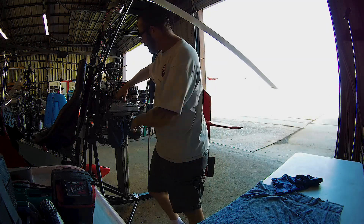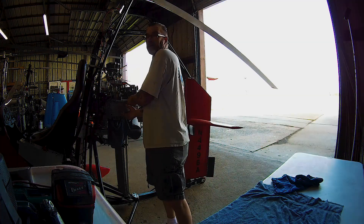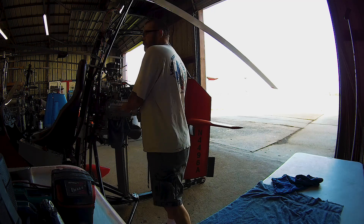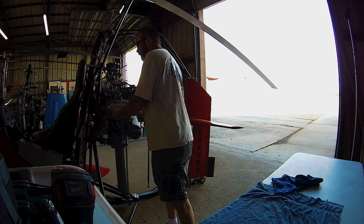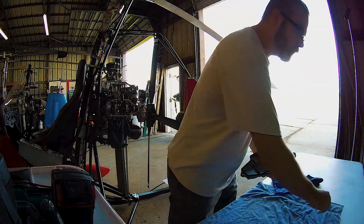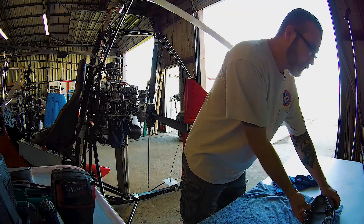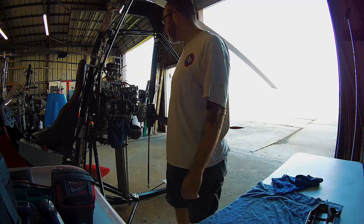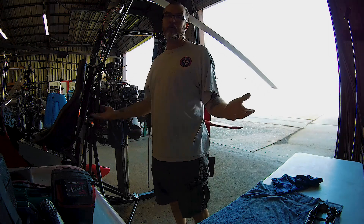So I took the valve cover off and took two of the lifters out — or as Subaru calls them, hydraulic lash adjusters. Two of them seemed to be functioning good; I was able to squeeze the oil out of them. But two of them were solid. So maybe some trash got inside of them and locked them up, keeping the valve open.